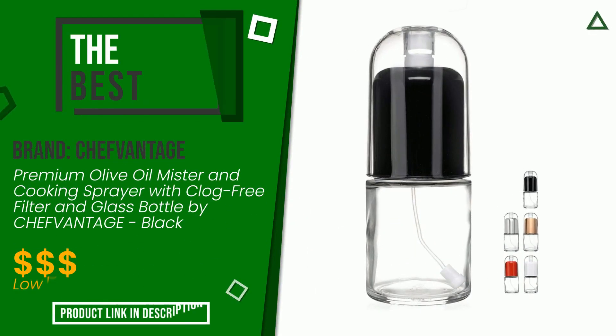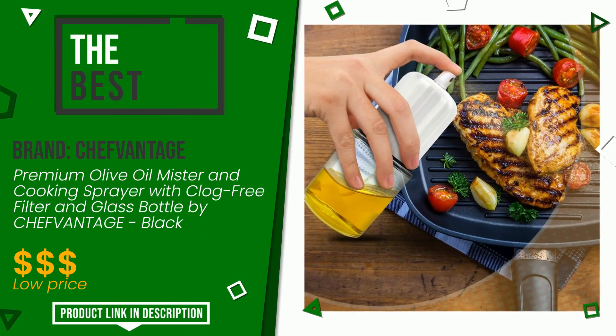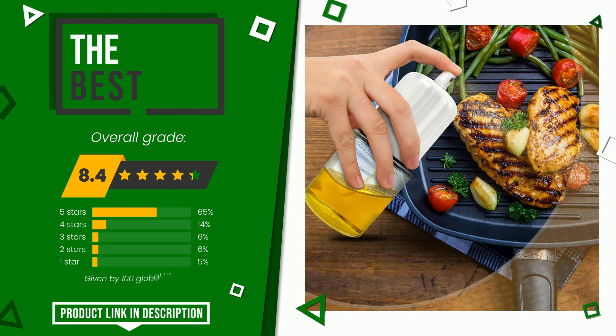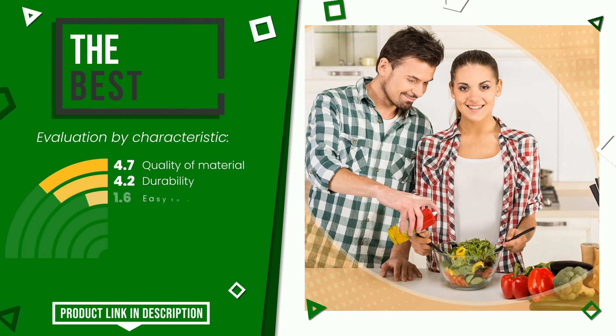The overall grade assigned to this Shavantage article is 8.4 out of 10. This is the best of this selection. Its peculiarities are: quality of material, durability, easy to clean, sturdiness, easy to use, giftable.